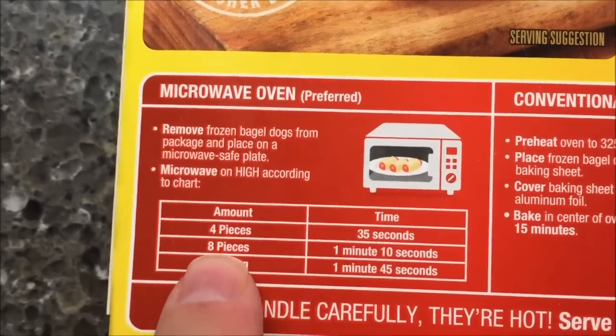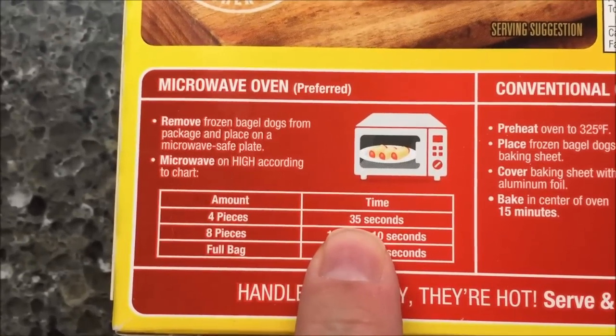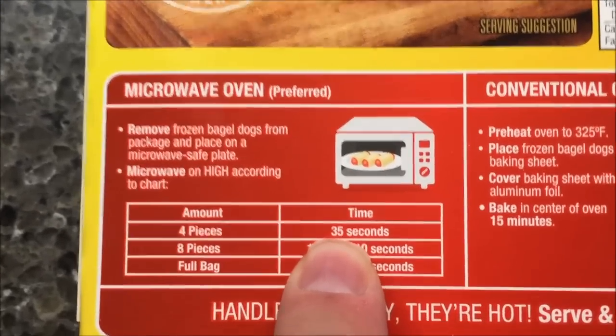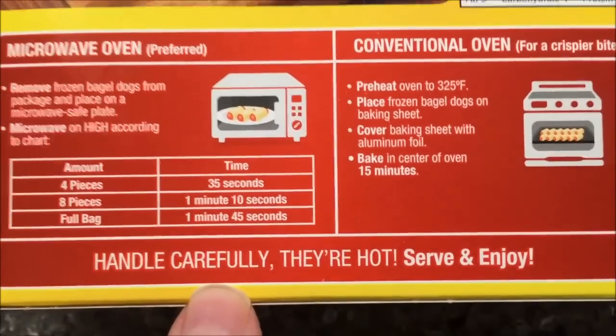I'm going to do six pieces. So I'm going to do mine for — I think it's 35, 45, 50, 55 basically. I'm going to do six for 55 seconds and we'll see how they work out.